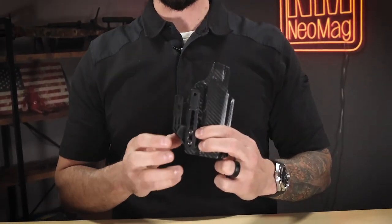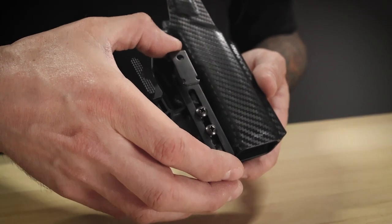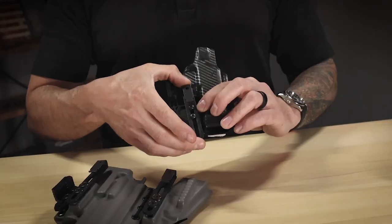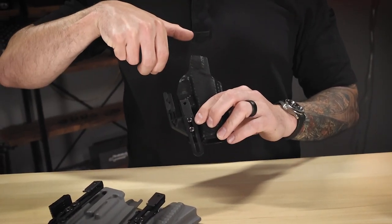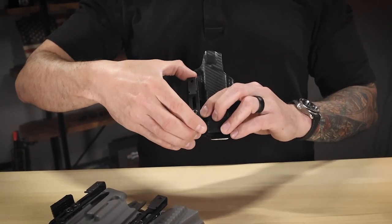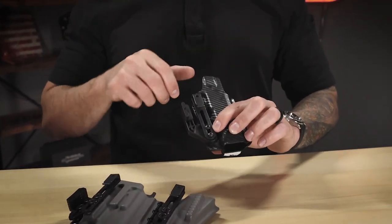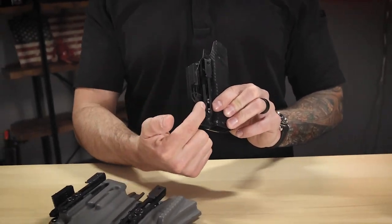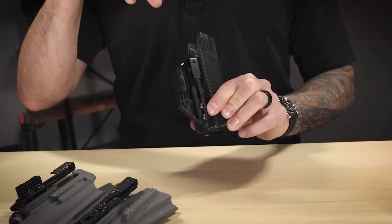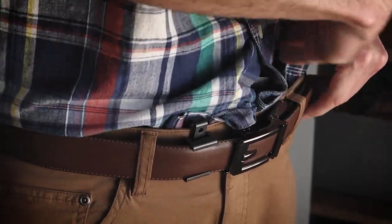If you get a holster that uses a bottom mount style holster clip, there are some pros. One of the big pros, especially with the alias clip, is you have a lot of ride height adjustment. I can really lift this holster up in my pants so I can grab onto the gun easier, or I can really drop it down to get the most concealment and stability as I'm carrying that gun. Another big pro with bottom mount clips is you can space this clip off and get your shirt behind the clip so you can tuck in using a bottom mount holster clip.